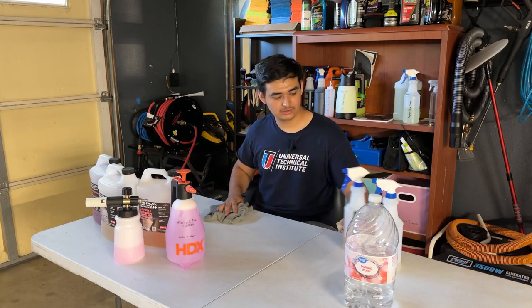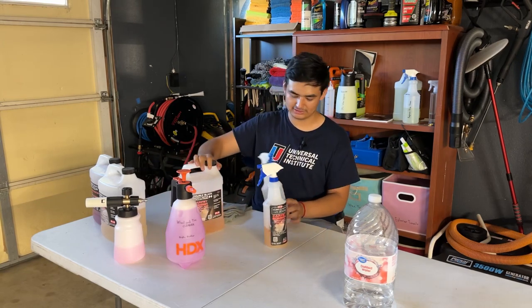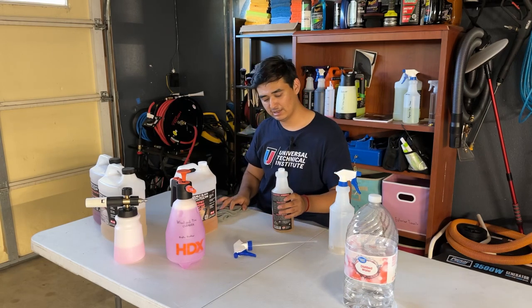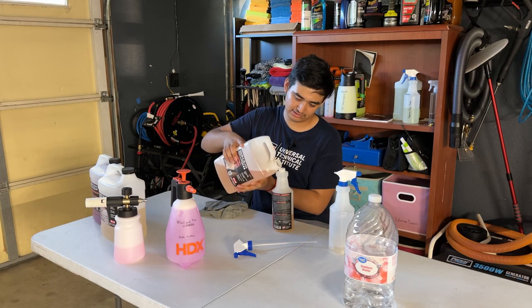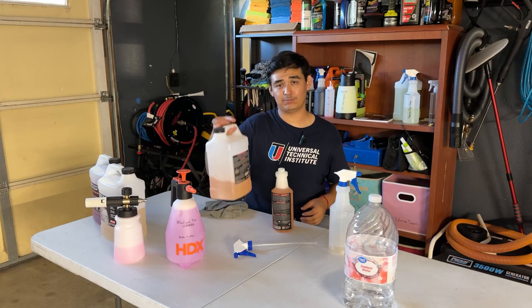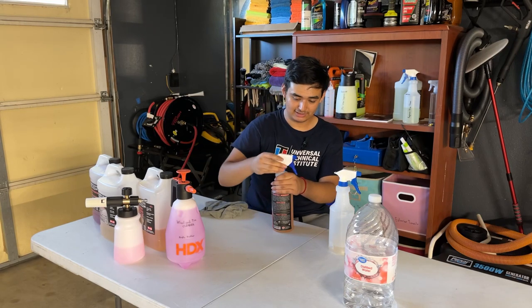Now we're gonna fill up our two-system carpet washer, which uses Carpet Bomber and Stain Terminator. Carpet Bomber and Stain Terminator are getting super expensive to run in a business because I'm not sure if you can dilute them, so I'm always putting them in full strength in my 32-ounce bottles. They waste pretty quickly since my interior package is my most popular, so I'm always restocking — this is about my third restock of this chemical.